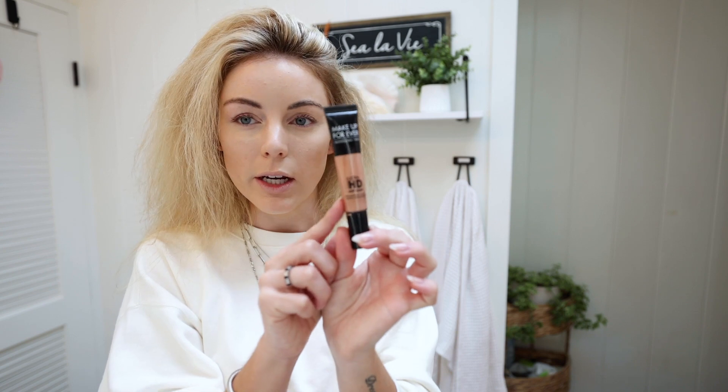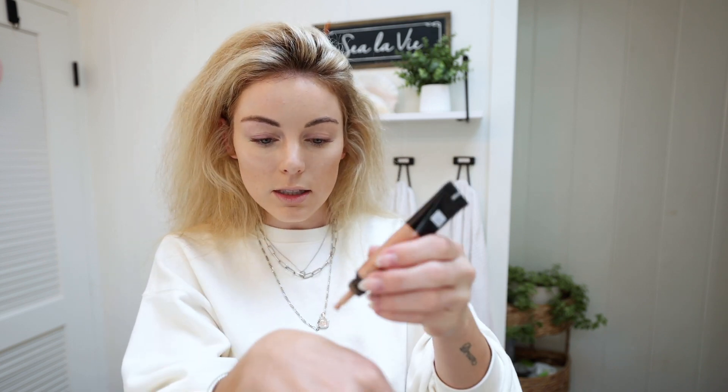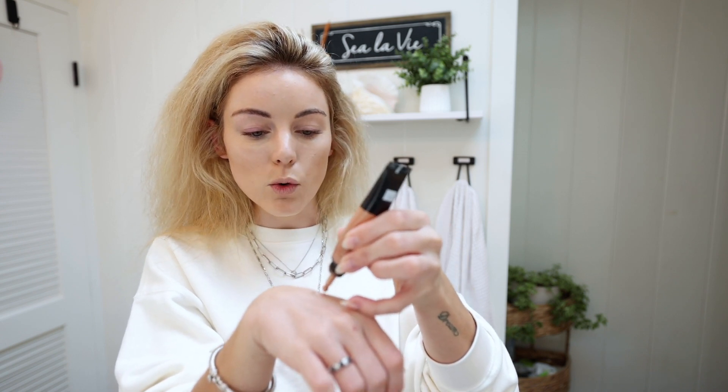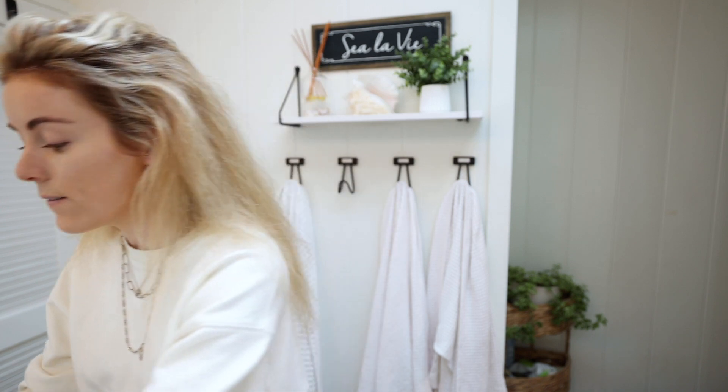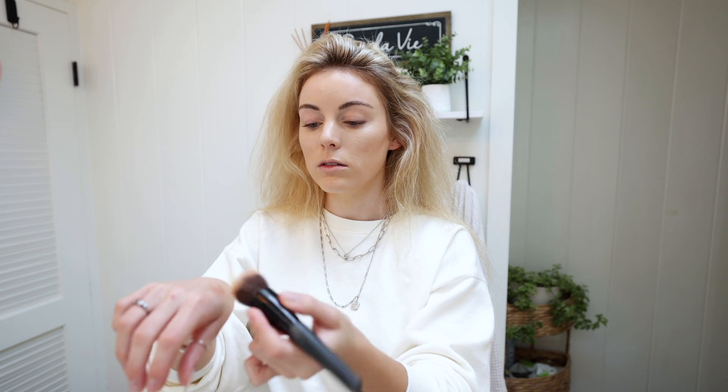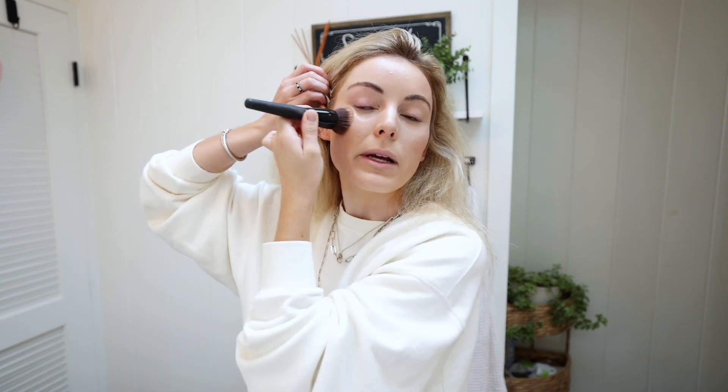Next I add a little bit of a liquid blush — it's actually more of a liquid highlighter but it's a rose gold color, so I've been using it as a blush. It's by Makeup Forever, the Ultra HD Soft Light. This is my favorite thing ever, and I'm getting sad because we're getting to the bottom of it! I've been really liking cream products for highlighters and blushes because it adds a really dewy, skin-like finish and looks more natural.